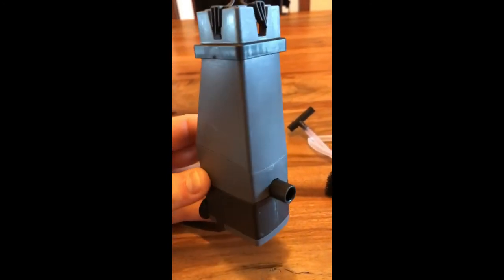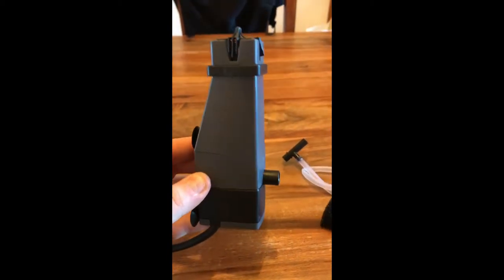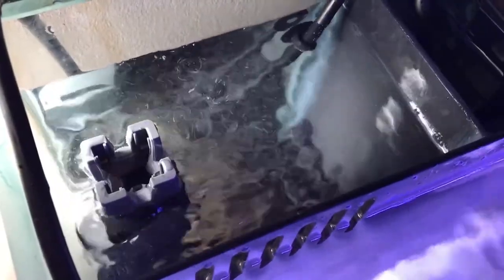After unboxing and having a quick look at it, I decided I'm going to pop it in the first chamber and hopefully it should do the job. There it is, working away. It appears to be creating bubbles as well, which can only be a good thing, so we'll leave it and see how it goes.